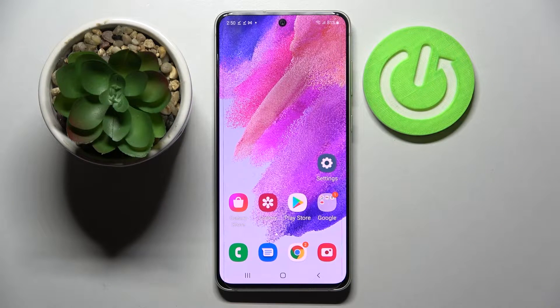Hi! In front of me is Samsung Galaxy S21 FE and today I would like to show you how you can add a screen lock on this device.